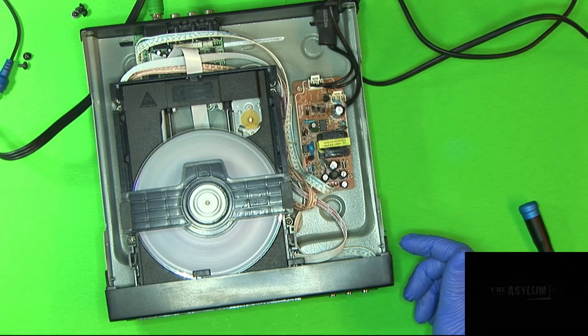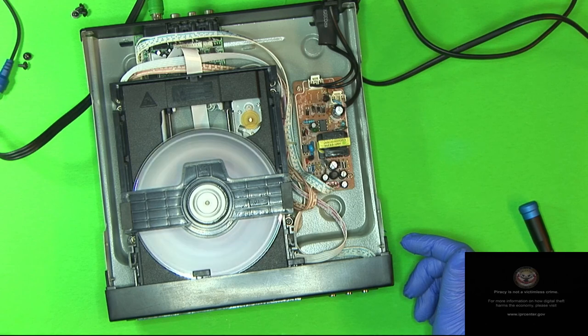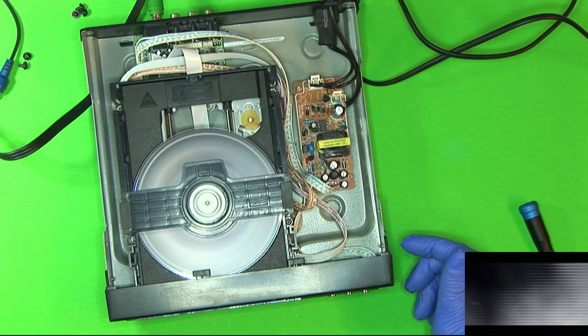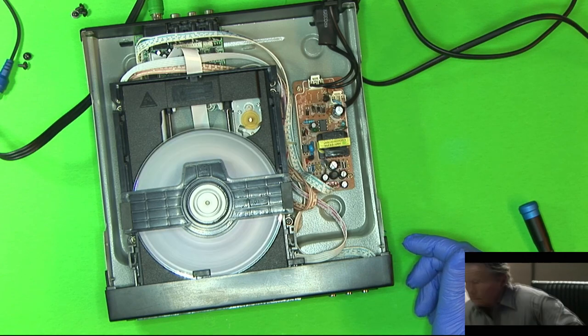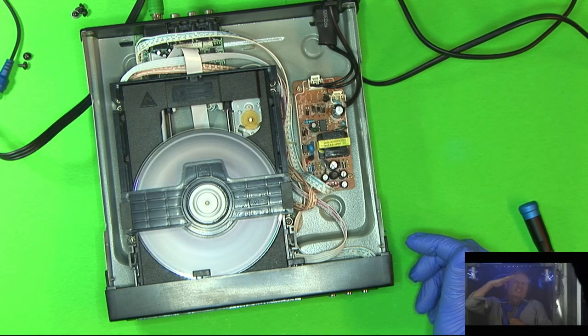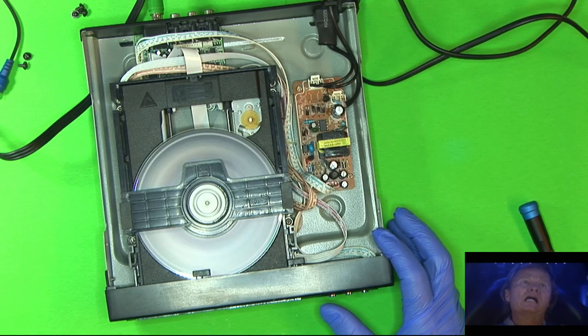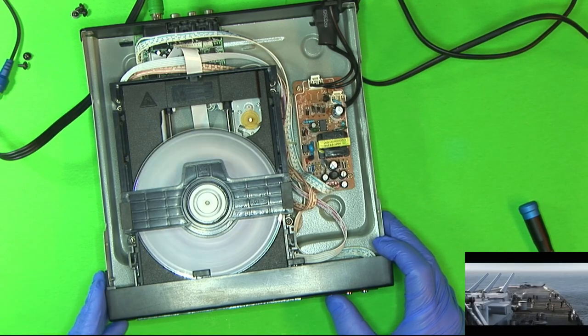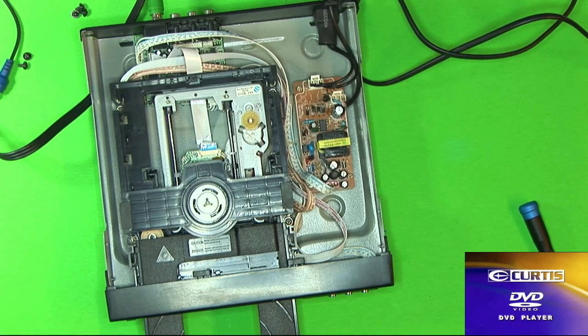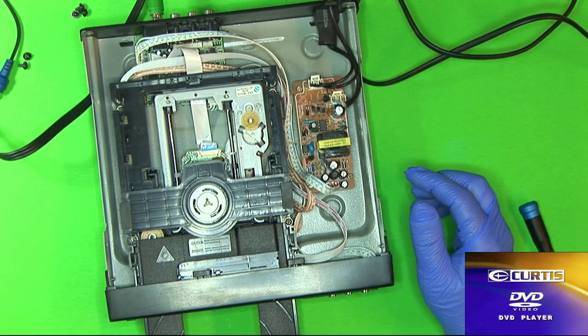It's actually working better than it usually does. It's actually working pretty good now — it didn't work before. See, now it's skipping. It's doing better than it usually does, but you can see it still isn't working right. It's still skipping occasionally, so it means it's just at the edge of barely able to focus or read the disc. So it's either a focusing issue or the laser's not emitting enough light.